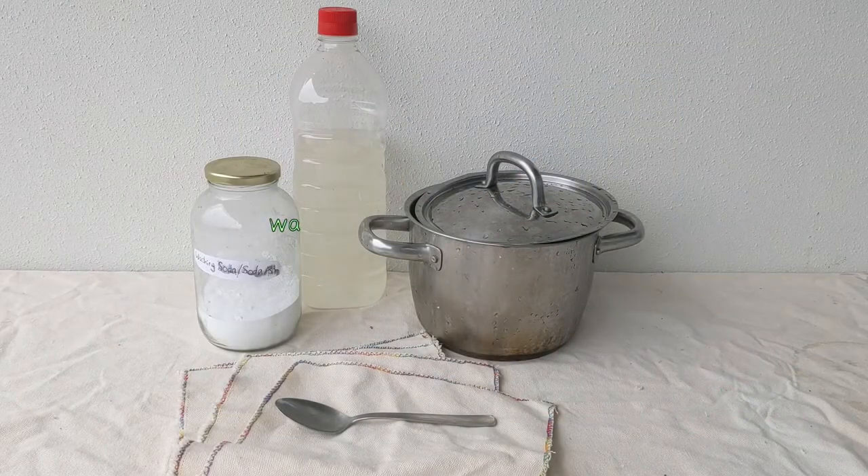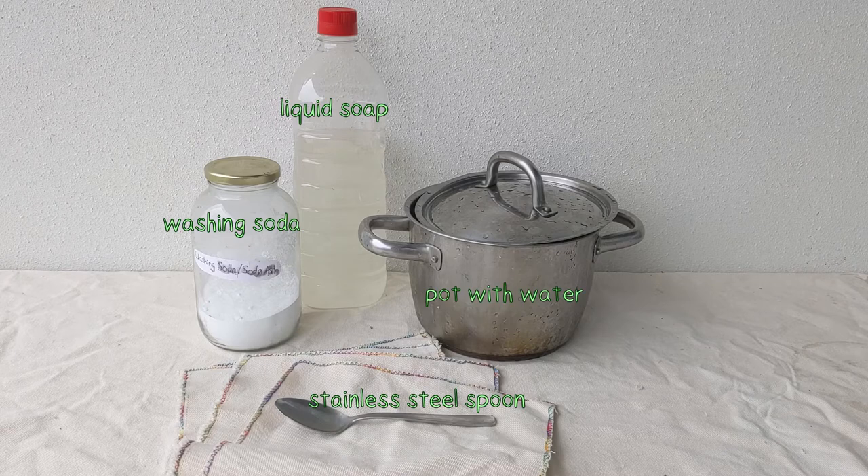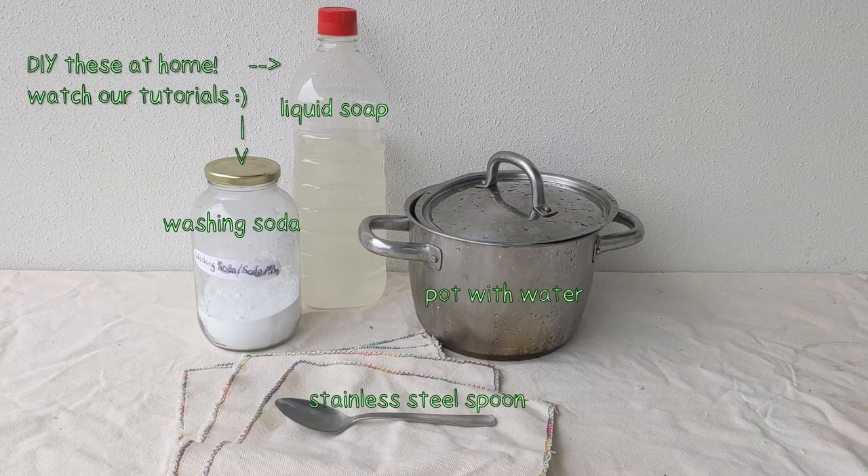Now, to scour the fabrics you'll need: washing soda, liquid soap, a pot with some water, and a stainless steel spoon. You can DIY liquid soap and washing soda at home — check out our tutorials for more information.